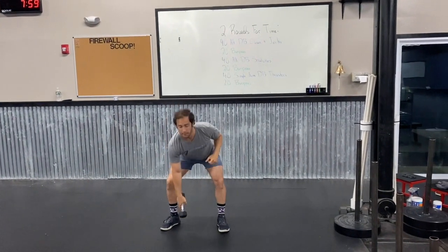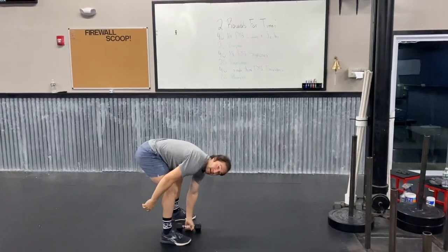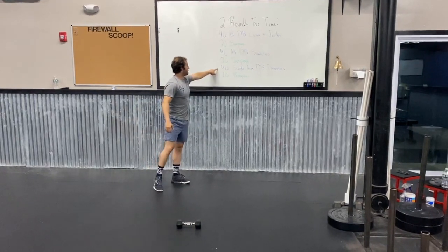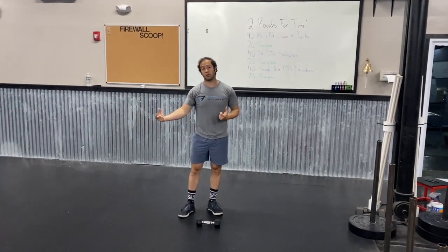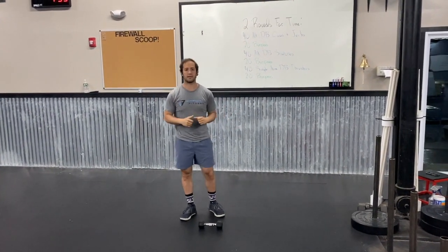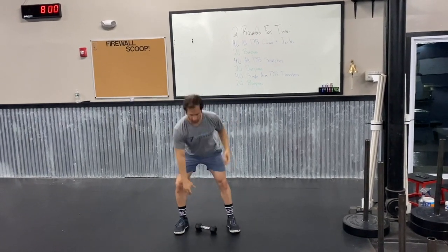The biggest thing we want to make sure is that our back is flat at the bottom and we're not getting lazy and rounding, especially in that second round. Lastly for the dumbbell movements: single arm dumbbell thrusters. Notice these are not alternating like the first two — you just have to get 20 done on one side and then 20 done on the other. I recommend doing 10 on one arm, 10 on the other, and then doing that one more time through to get your 20 and 20. It comes back to what weight you've picked.